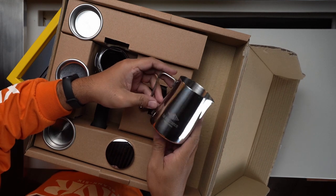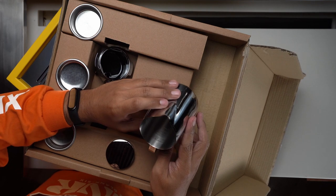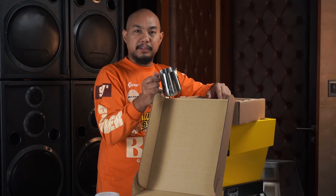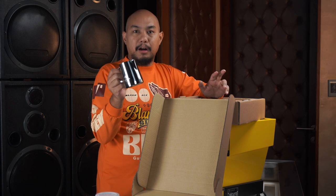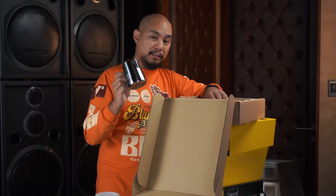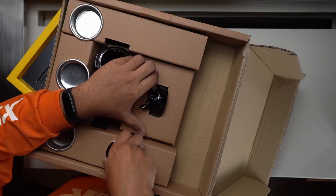Inside you also get a steaming pitcher — a La Marzocco steaming pitcher with their logo and branding on the front. This is a pretty standard steaming pitcher. Quality-wise it should be able to get you a little latte art, some tulip, a little heart action. But for more delicate intricate designs like tarsiers and swans, this might not do. For the home enthusiast though, this is a great place to start — a good pitcher included.